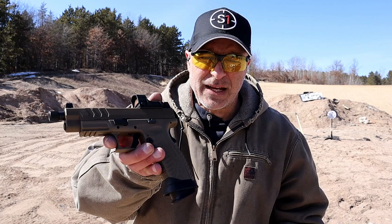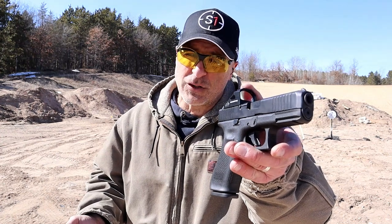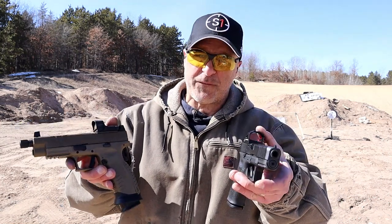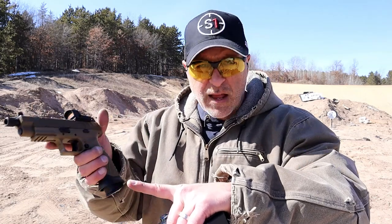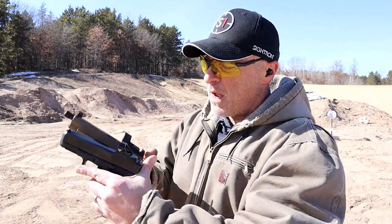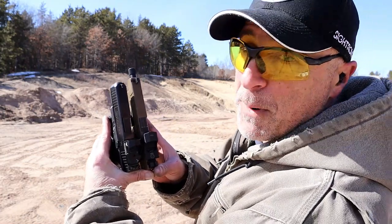Today we're doing a range comparison with two favorite polymer-framed handguns: the Springfield Armory XDM Elite OSP (optical sight pistol) and the Glock 45 MOS (modular optic system). Both have optics included, polymer frames, and great features, and both have been reliable. The greatest difference is that the Springfield has a threaded barrel extending to 5.28 inches, while the Glock has a 4-inch barrel, with the Springfield slide running about a half inch longer.